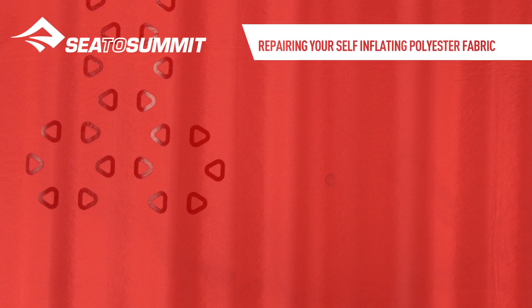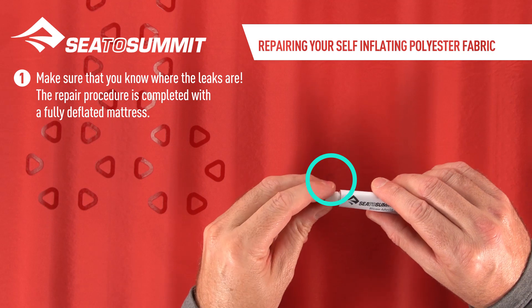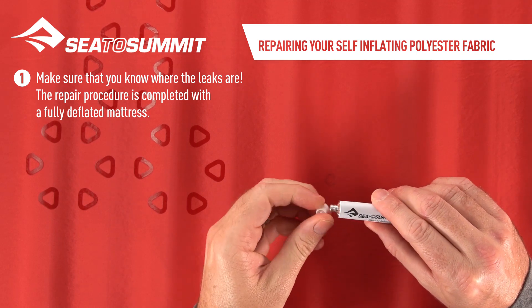Repairing self-inflating polyester fabric. Make sure you know where the leaks are. The repair procedure is completed with a fully deflated mattress.